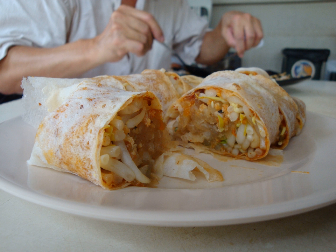Popiah is a Fujianese, Chaoshan-style fresh spring roll common in Southeast Asia. Popiah is often eaten in the Fujian province of China, usually in Xiamen, and its neighboring Chaoshan, and by the Chaoshan and Hoklo diaspora in various regions throughout Southeast Asia, during the Qingming festival.